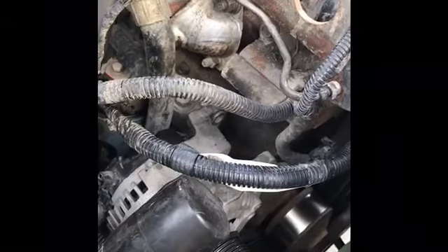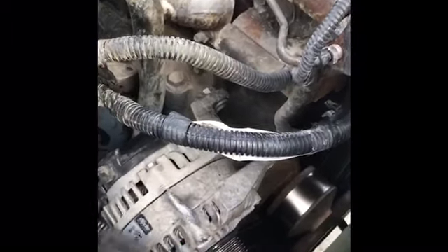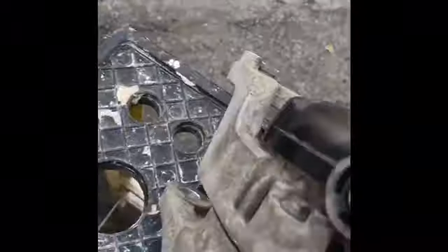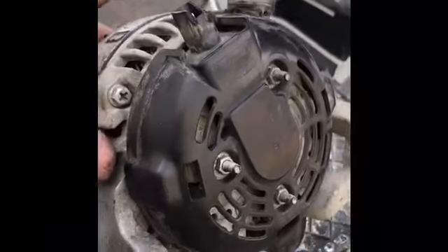I got the alternator out. When I say you've got to hit it with a rubber mallet, I mean you really have to hit the thing because it is stuck in there — it's probably the original alternator. Try not to do what I did: I was swinging the hammer like crazy and broke the clip. Hopefully the auto parts store won't have a problem with that, but it's a junk alternator anyway.